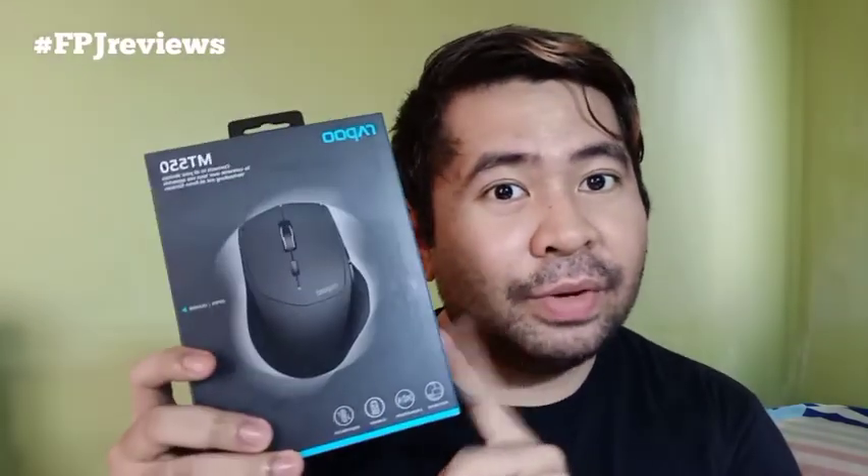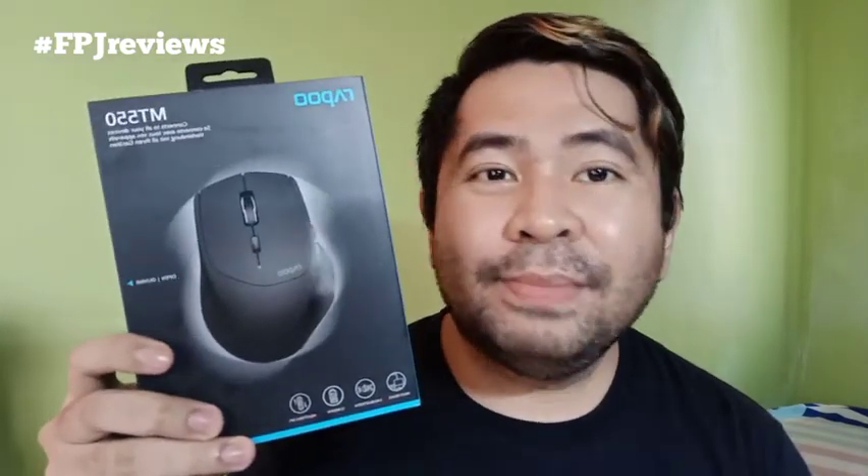Hi guys, this is FPGA. Welcome to another episode of FPGA Reviews and this time we're gonna review the Rapoo MT550 Wireless Mouse. Let's check it out.